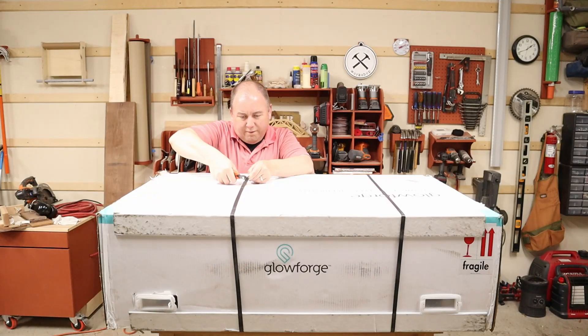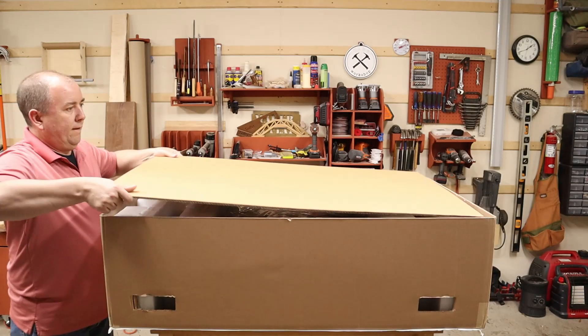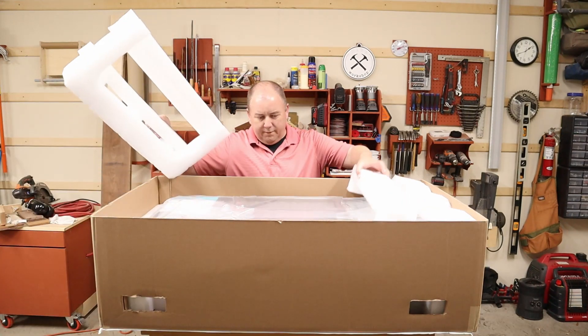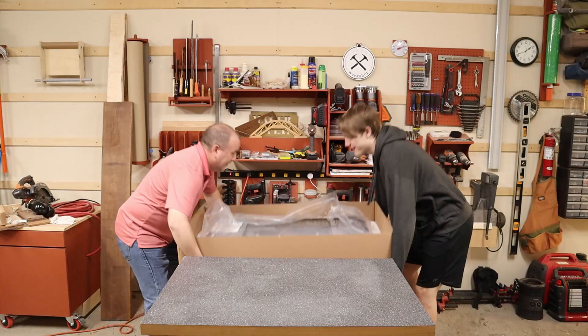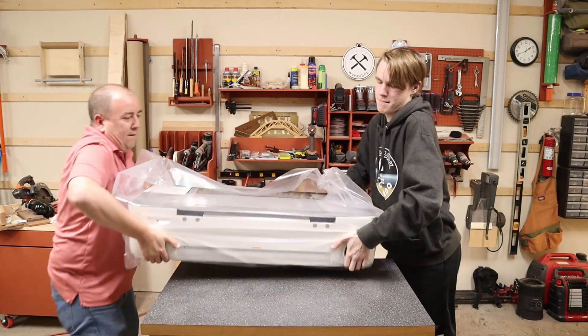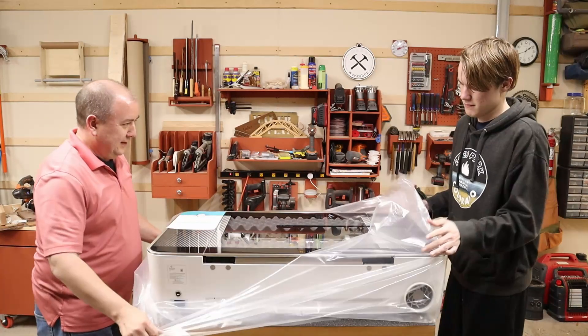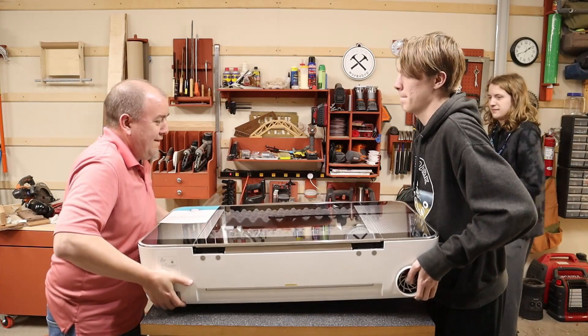My first observation when the Glowforge arrived was that this thing is much bigger than I envisioned. The true size of this device can't really sink in until you see it in person. Watching videos and reading the dimensions didn't really do it justice. You definitely need two people to safely move this thing around. It comes packed very well and you want to save the packaging in case you need to send it back for warranty work — new packaging from Glowforge will run you $250.